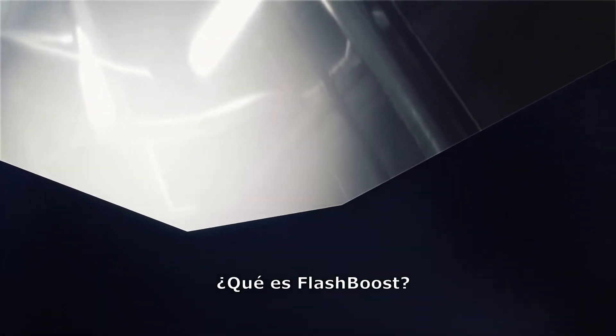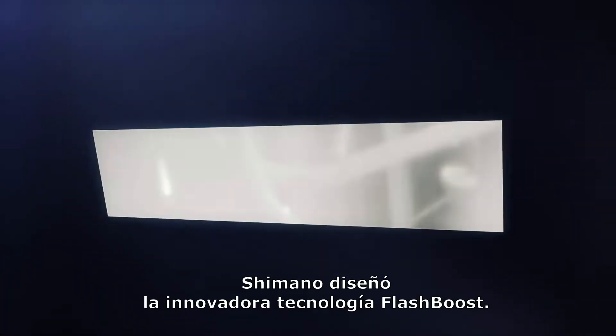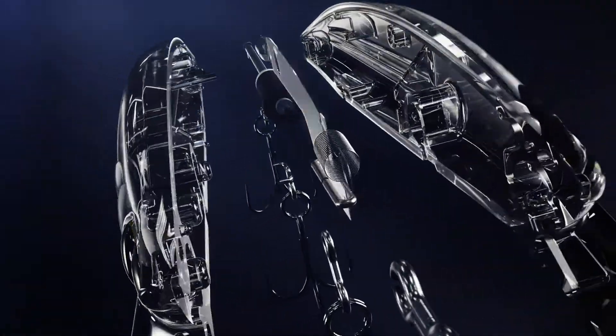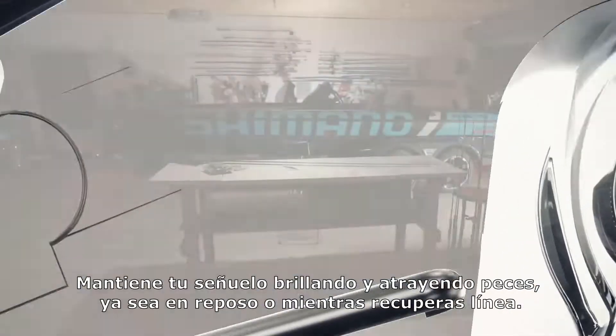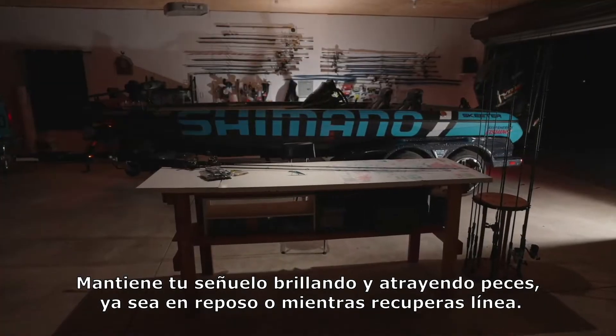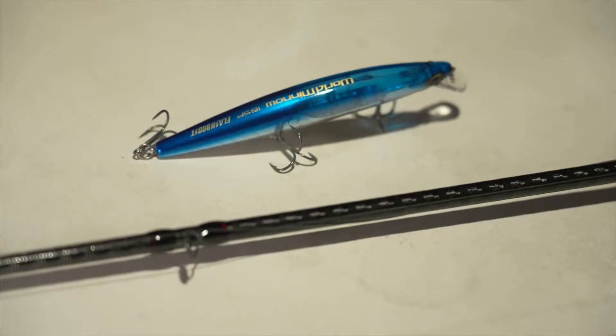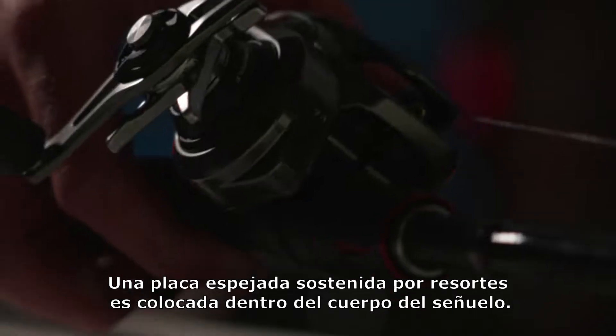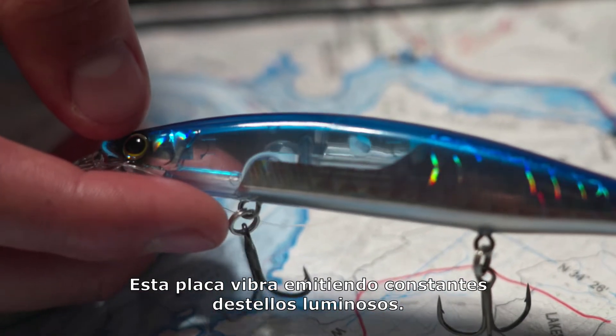What is Flash Boost? Shimano designed innovative Flash Boost technology. It keeps flashing, which attracts fish whether in a pause or while retrieving. The mirror plate, which is fixed by a spring inside the body, vibrates with the lure action to generate diffuse reflection.